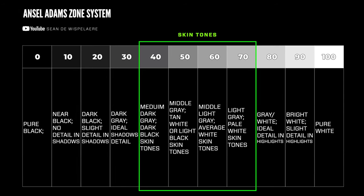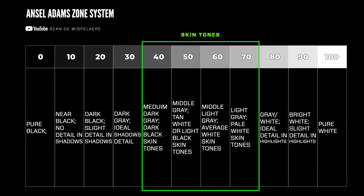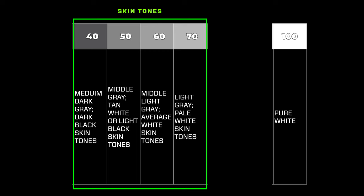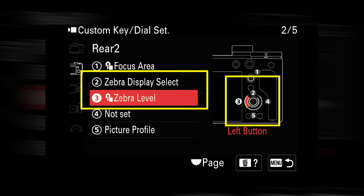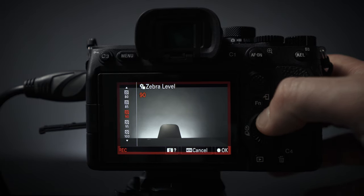This is the Ansel Adams exposure chart — I'll include a link below if you want a free copy — and it represents all the values that we want to expose things to. Let's simplify and only use the skin tones and the brightest highlights, as those are the most prevalent in 90% of shots. Find the zebra settings in your camera. I've custom mapped the ability to turn the zebra display on or off to one button on my a7 IV, and another to quickly change the values. The values under the zebras match the chart perfectly. Let's say we have a skin tone in the shot — I'll simply set my zebras to that value, then increase the ISO until the zebras start to show up on the skin, then pull back the ISO by one click, and that will be my exposure.